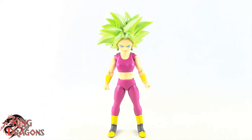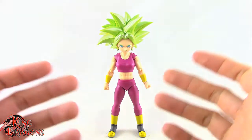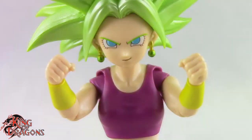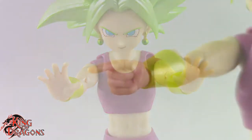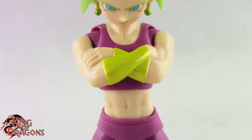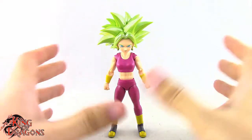Here we have Super Saiyan Kefla out of the packaging. Before we look at the figure, let's run through her accessories. Kefla comes with three different facial expressions: a smirking expression, a teeth-grinning expression, and a screaming expression. She also comes with several sets of hands: a pair of fists, open palmed hands, grasping hands, a pointer finger right hand, a taunting left hand, and a hand to hold her energy effect, which is a red energy effect that looks really nice. She also comes with a set of cross arms and her final accessory is a set of hands with her gigantic burst power effect, which looks really nice.